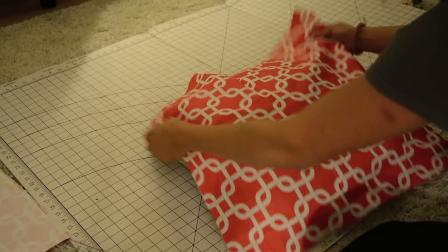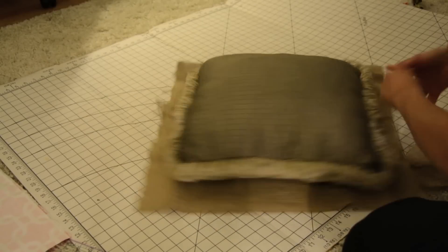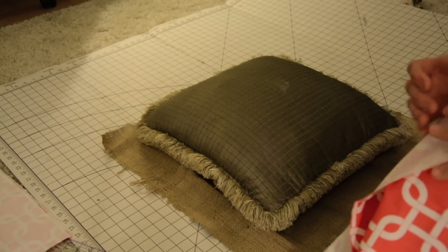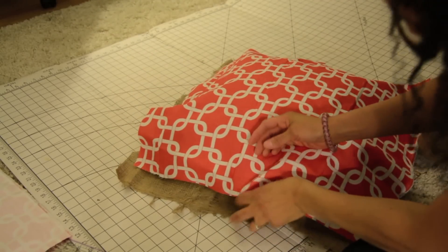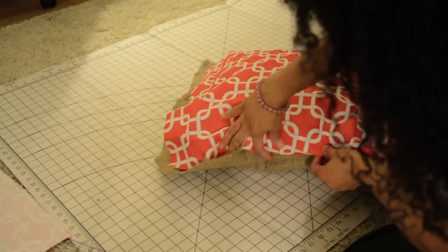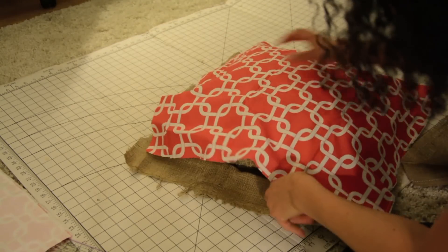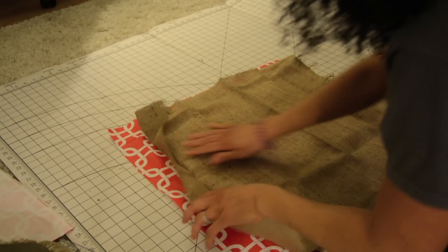It's going to drape over like this, and then the next side is going to be burlap. So we've got the coral color fabric and we've got the burlap. That's going to be so cute — I love it already. Now what I'm going to do is go to the ironing board.